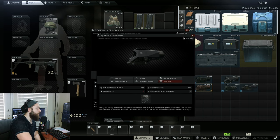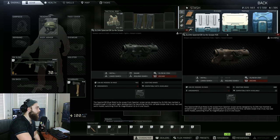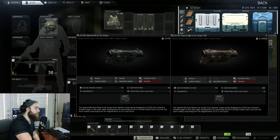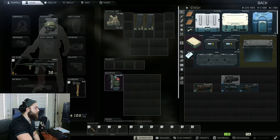The first thing I want to make apparent is these two right here are actually the exact same sight — the Elcan Spectre, they're just colored differently. The brown one I found to be cheaper, just a little bit cheaper on the Flea and even from Peacekeeper. But they're available at different levels. The Black Elcan Spectre is available at Loyalty Level 3 for Peacekeeper and the brown Elcan Spectre is available at Loyalty Level 4. Same idea, so we'll just be testing one of them.